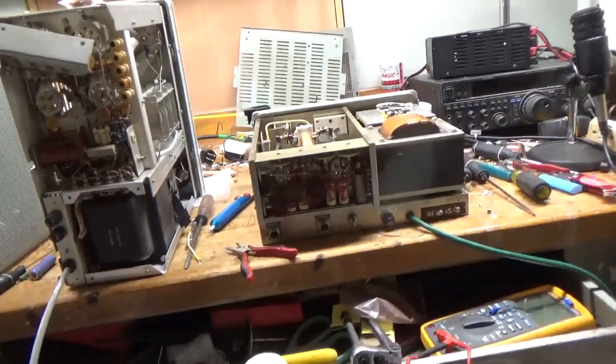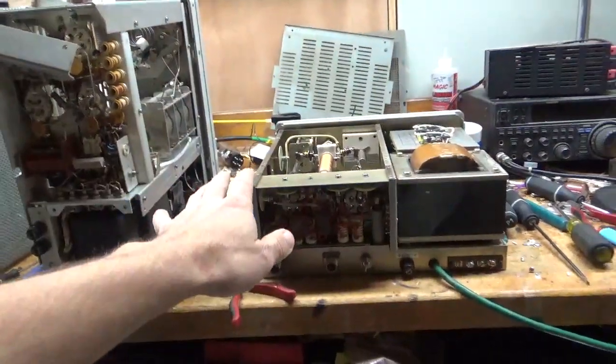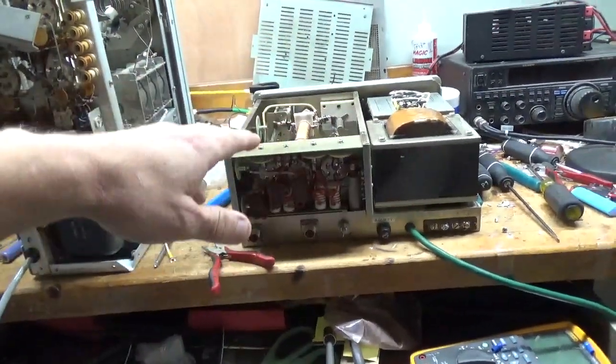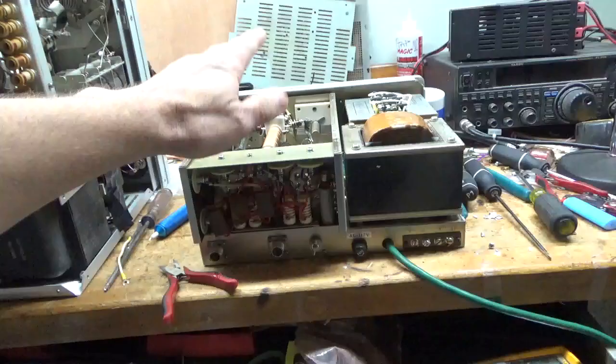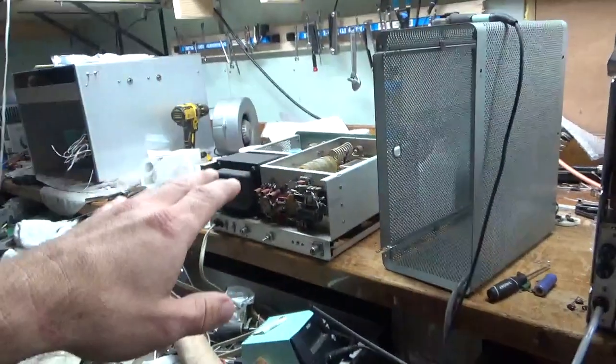So here we have an FL2100B. I'll be showing this start to finish. I already started on it, but I took a video before I started. This was kind of a basket case. I have a 30L1 here and an SB200.